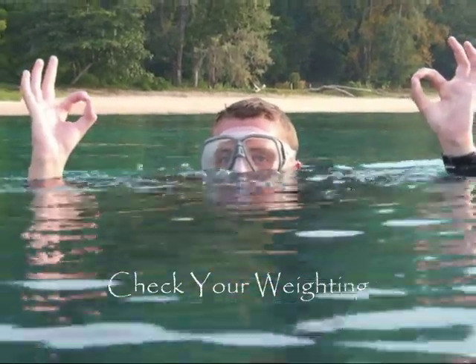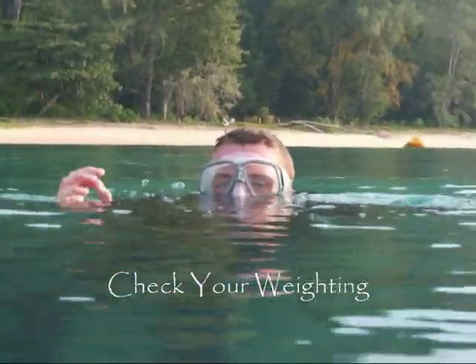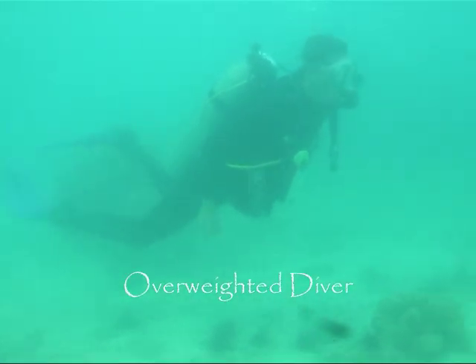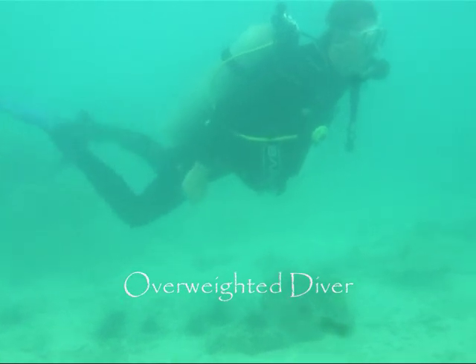Also remember to recheck your weighting when diving for the first time with new gear. It is important that you have the right weight so that you have a correct body position in the water.